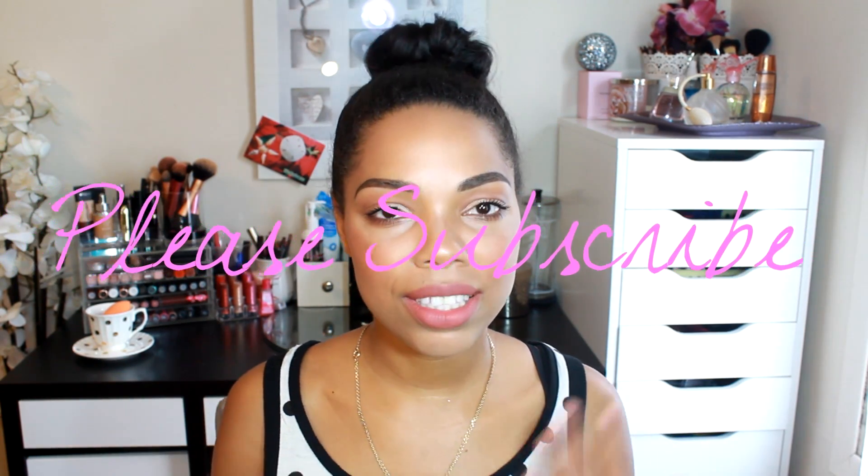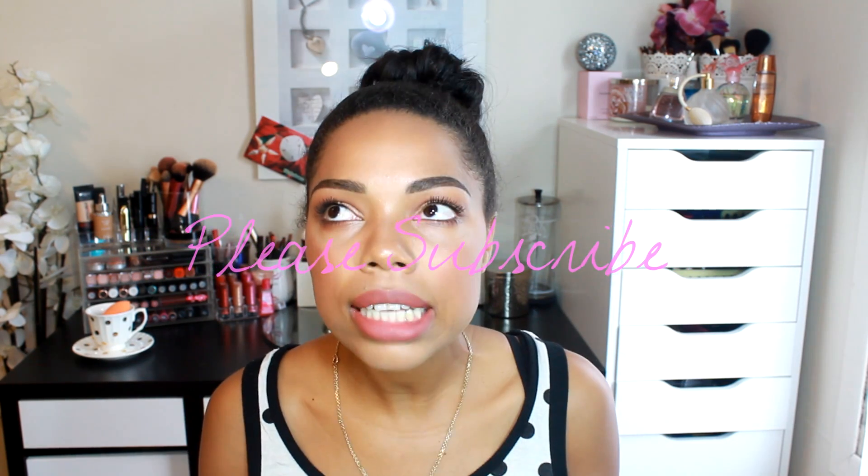Hey guys, welcome back! Today I'm back with a makeup tutorial. I'm going to show you guys how I apply makeup for the summertime. It's getting hot out here in Canada, and we all still want to look cute and done, but we don't want to go outside and have our face melting. That ain't a cute look.